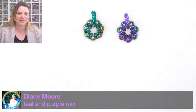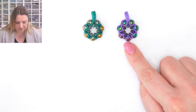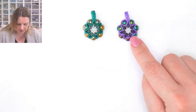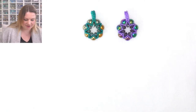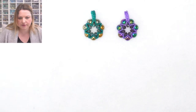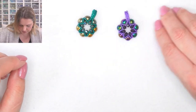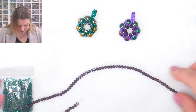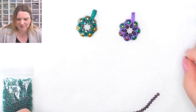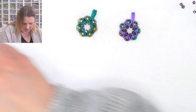Diane has a great idea - we're going to use the hematite from the purple, the seed beads from the teal, and the crystals from the purple. How about that? We're going to mix the two together - I think that's going to look really good. Great mix! Sometimes you just have to mix things up.